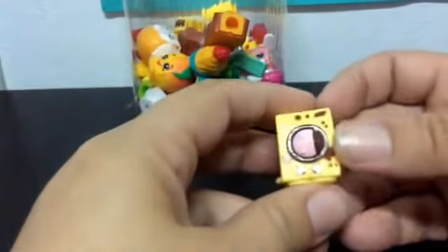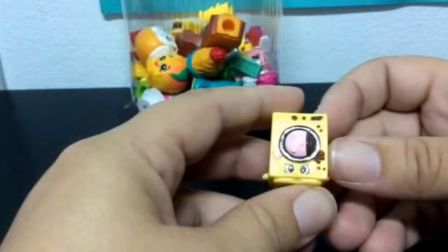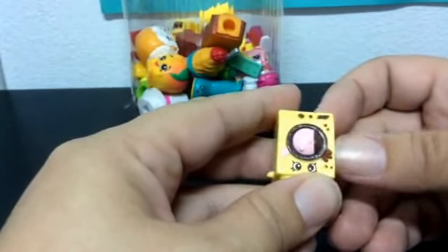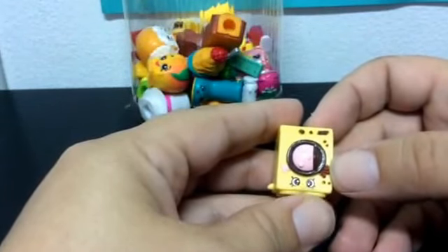And this is Washa. It is an ultra rare, and it is also a chalk frosted Shopkin — right here is a chalk frosted Shopkin. And I have it already.